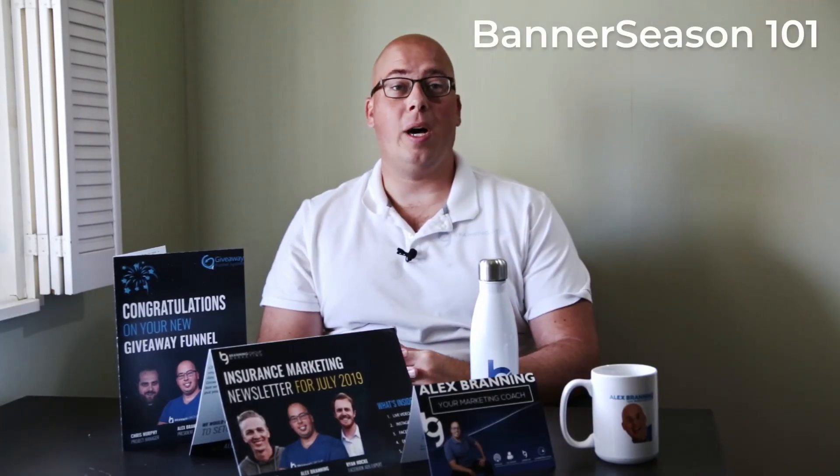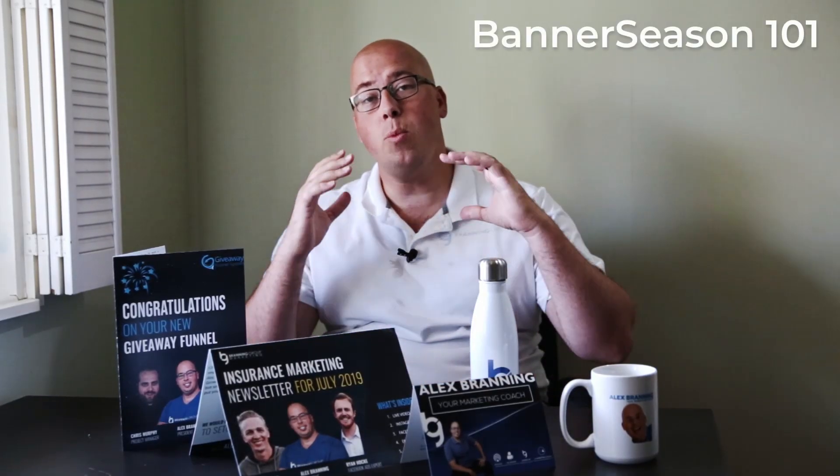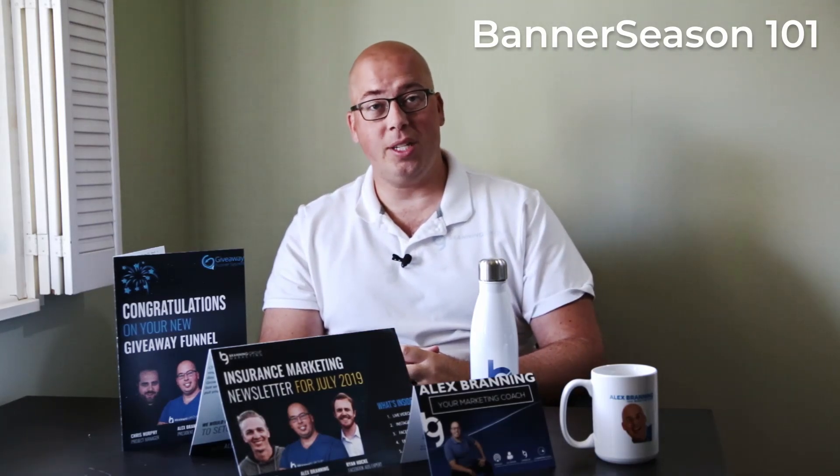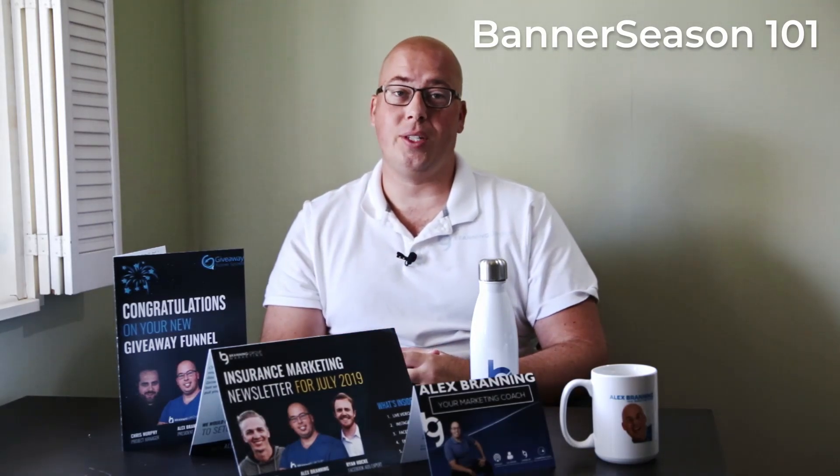Hey, I'm Alex. You're about to watch a video that we're making to help you with your Banner Season account. At the end, I'll share more about what Banner Season is and how you can use it to grow your business.